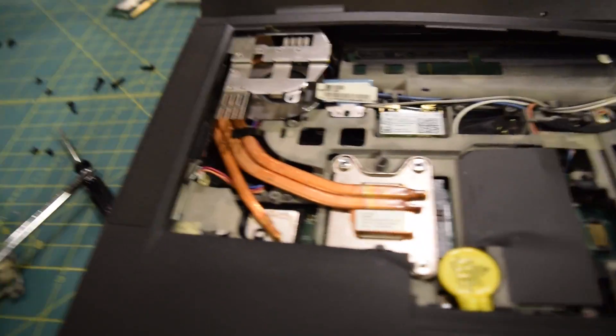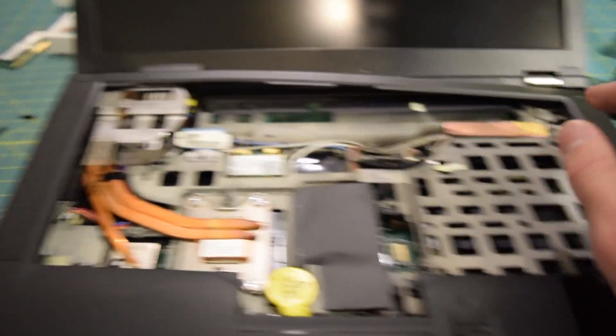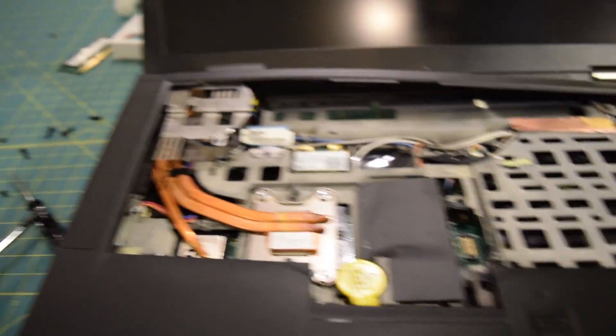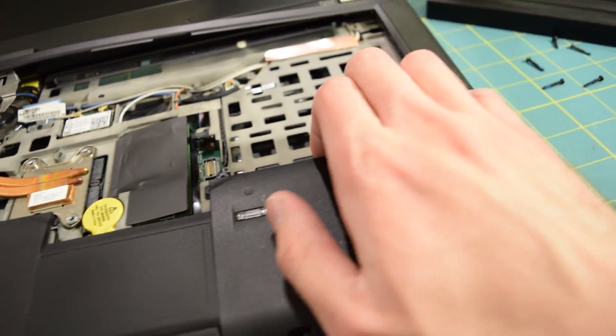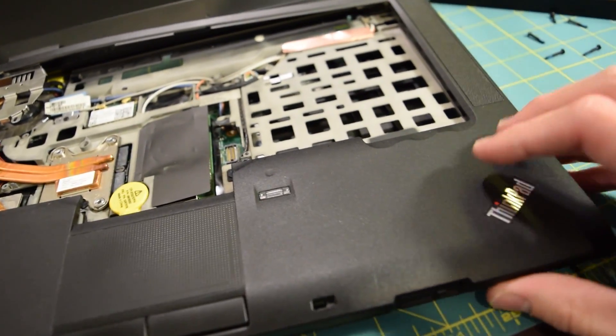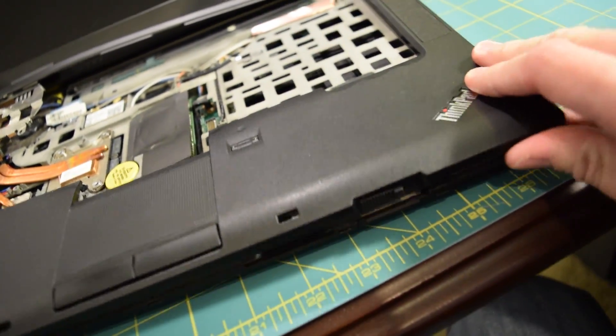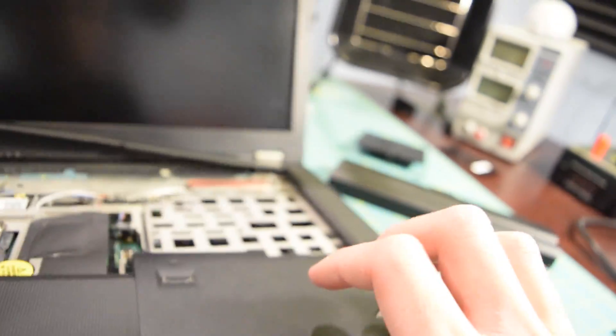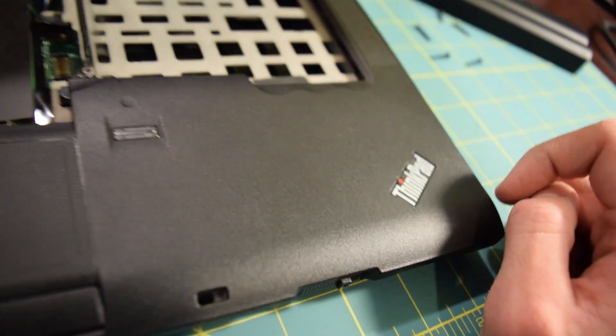It turns out this system definitely isn't as easy to service as the T60 was. I do need to completely remove this plastic shroud to gain access to the CPU heatsink. It's very difficult to remove at this point — I cannot get it out. There appears to be one more screw stuck in this thing and I cannot find it. Everything else is loose; it's ready to come out. But around this area it seems like there's one more screw just holding everything in place because it will not come off, yet looking down there is not another screw visible. I have no idea what is holding it in place.